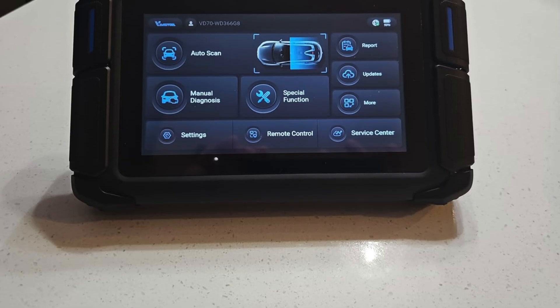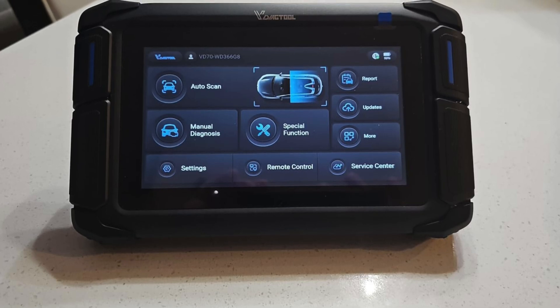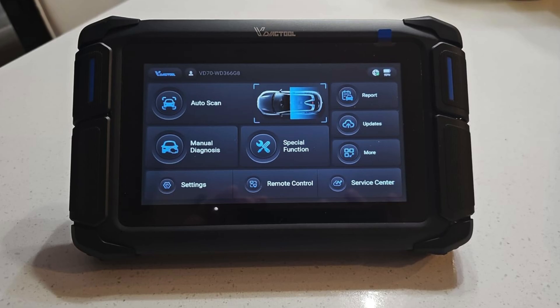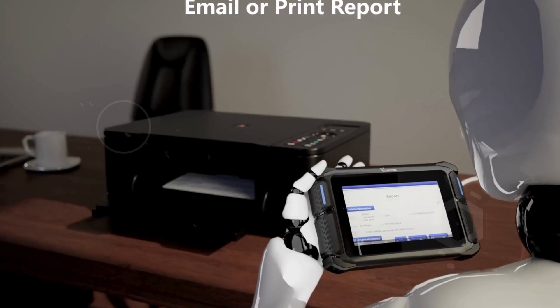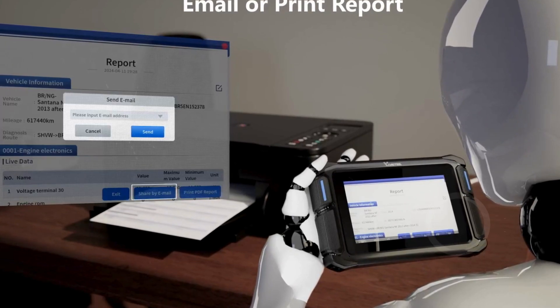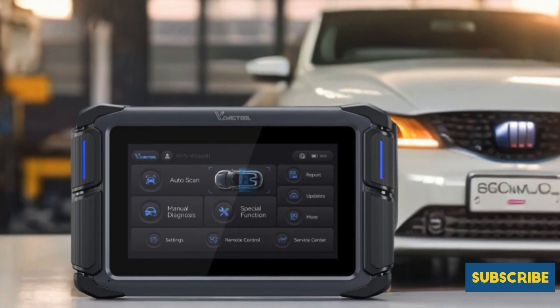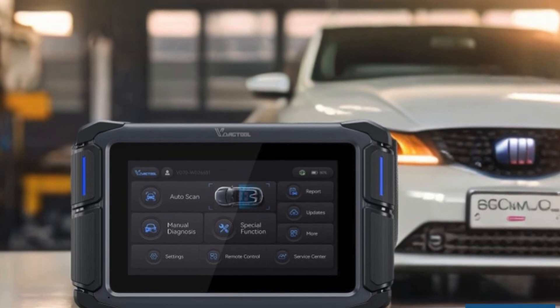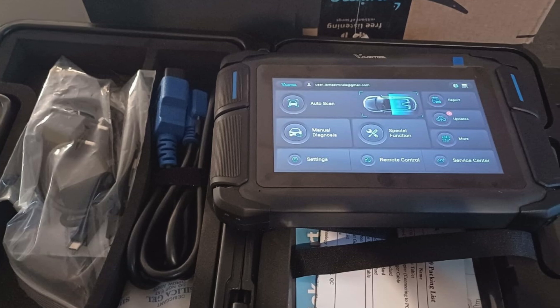Equipped with advanced ECU coding capabilities for select brands like VW and Audi, the VD70 empowers users to unlock hidden features and customize vehicle settings effortlessly. Supporting over 10,000 cars globally in multiple languages, it enhances compatibility and usability. With 3 years of free updates and a solid warranty, the VDAG Tool ensures that you stay updated with the latest technology.